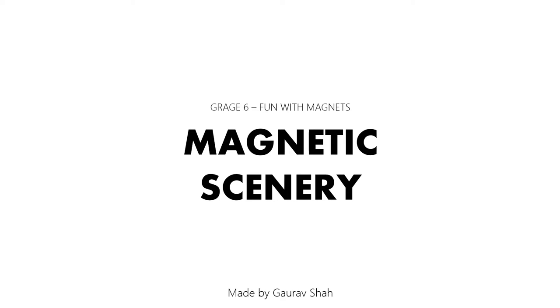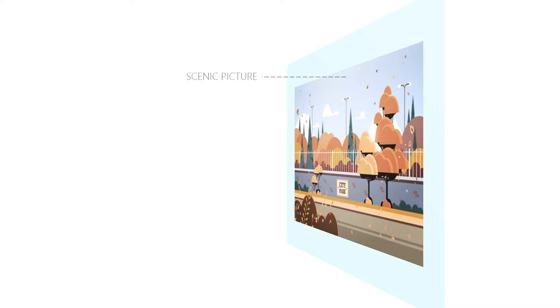Remember magnets? We used to have so much fun with them as kids. Now let's see a small project that will remind you of your chapter, fun with magnets. Take a colored piece of paper and stick a picture onto it — this can be anything you like. Then put a magnet on it and stick a paper cutout of anything you like on the magnet. Lastly, don't forget to put a magnet at the back of the paper.